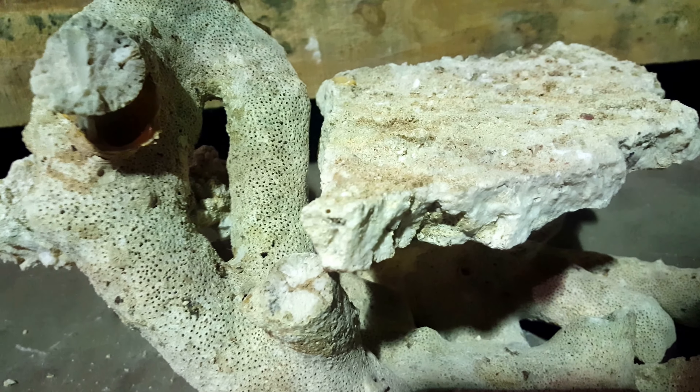You'll probably need about one pound — which is one bag of Fiji Crete — to hold it all together. We've got all different heights and lots of room for the fish, lots of room for the zoo farm or any kind of corals that you'd like to put in the tank. You can see it's quite open.